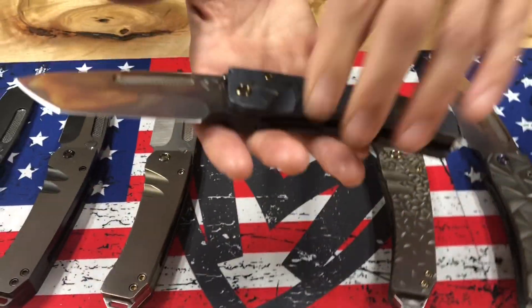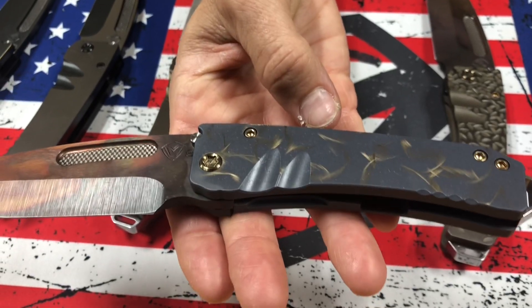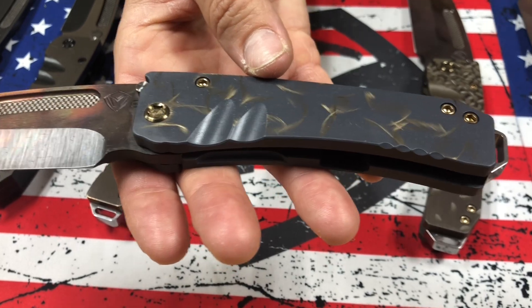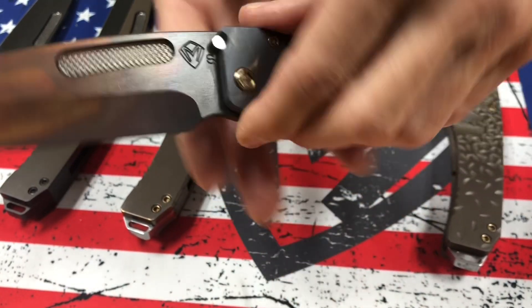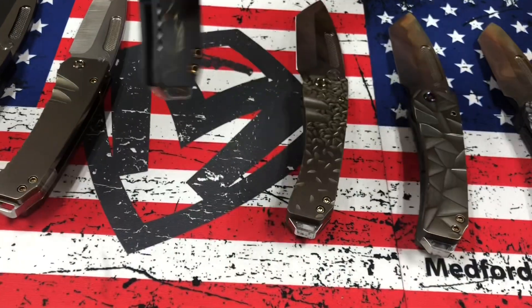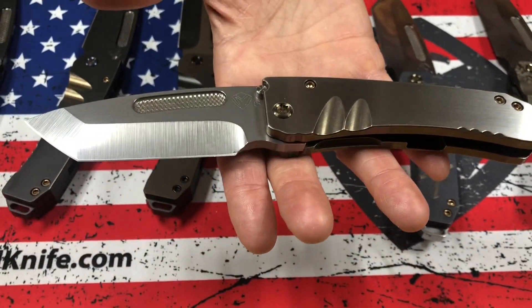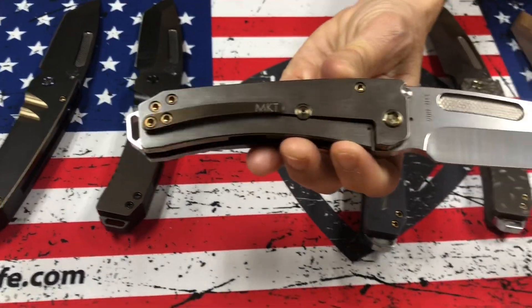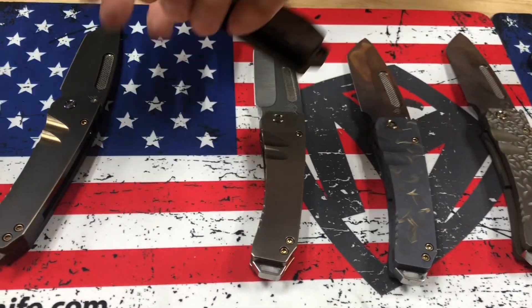This one here I've named Birds of Paradise. Bead blast blue-violet base handles, and that's a matte finish — it's got that kind of real cool matte rich finish. And then just soft little brush strokes of bronze feathers all over it; he did the clip as well. And then we have S35 tumbled tanto, bronze undertones, faced silver flats, bronze hardware, and brushed bronze clip. We have two of these here.